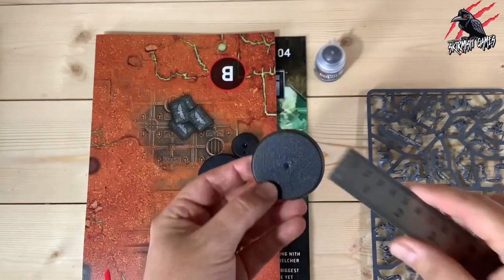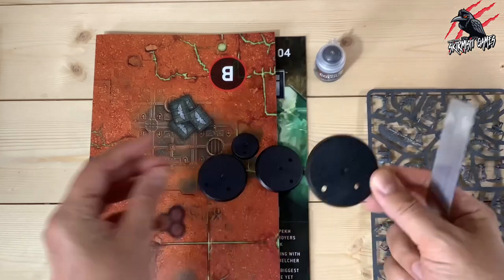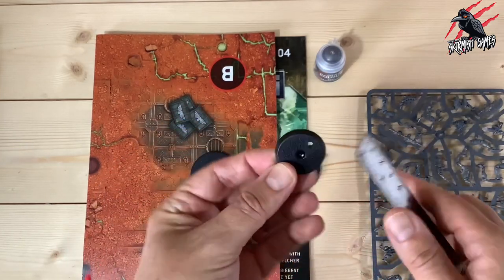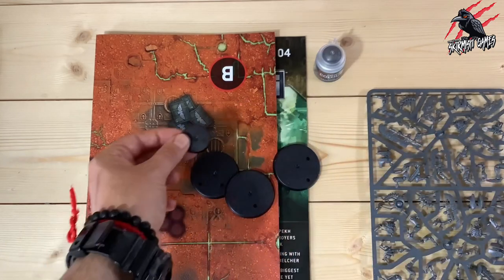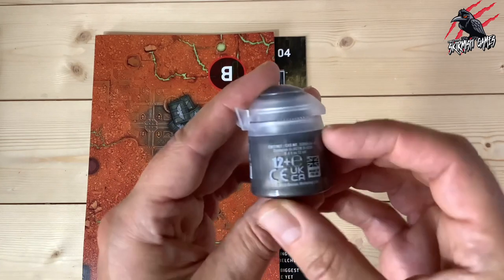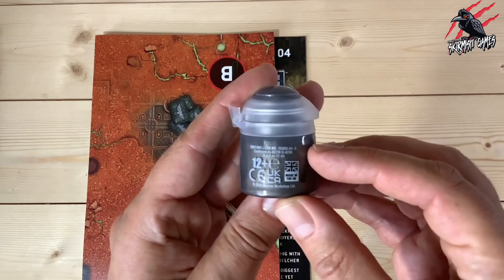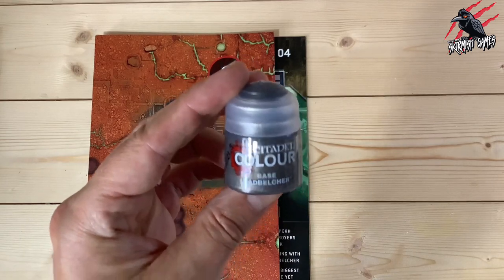We've got three of these bases and the size for these is going to be 50mm. There's the large one there, and then we get this smaller one which is going to be 28mm. And there's a little pot of Lead Belcher — it's a 12ml pot, just a regular size, not smaller than the normal one. So that's exactly what you'd buy if you paid the full price.